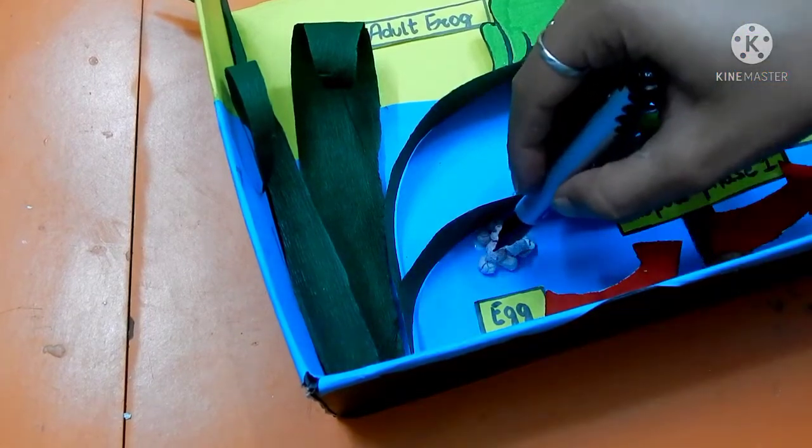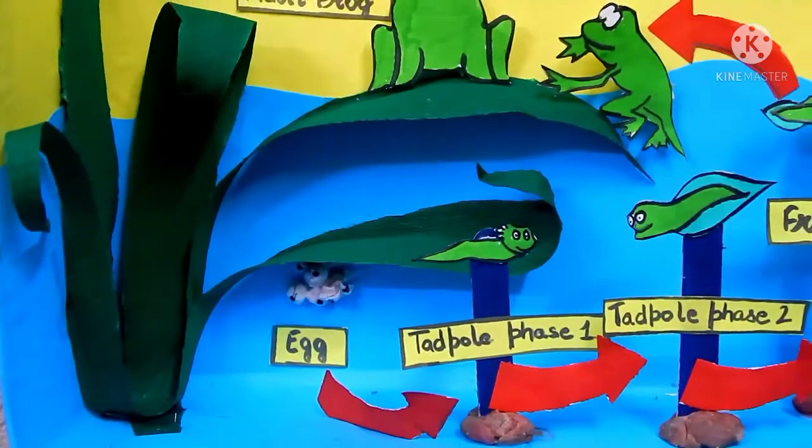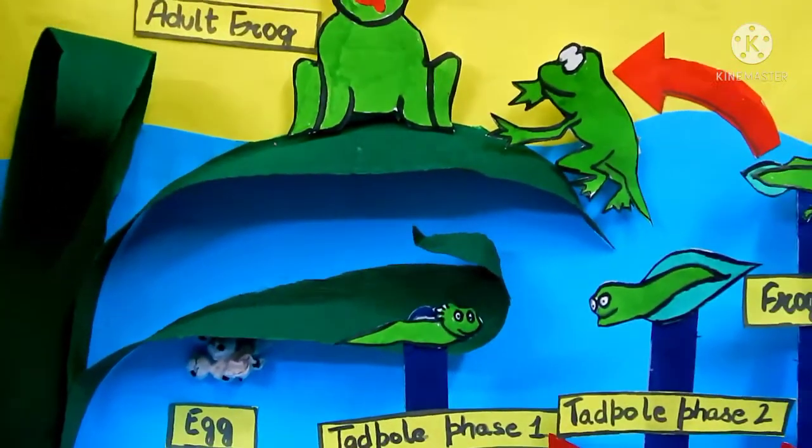With the white sheet I have made eggs — even you can use cotton also. And here your 3D frog life cycle is ready.